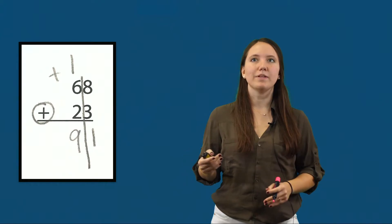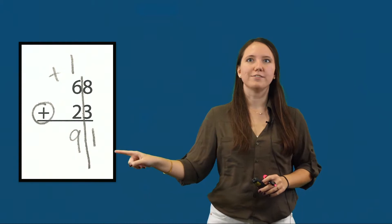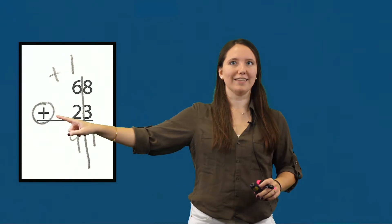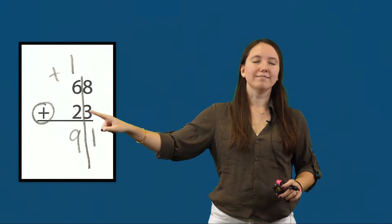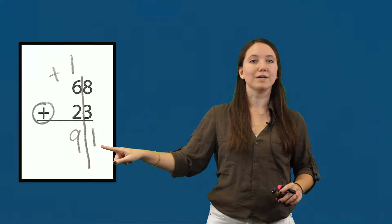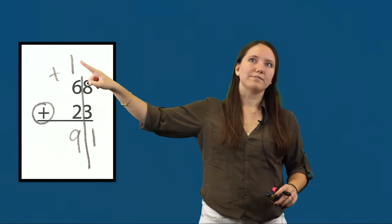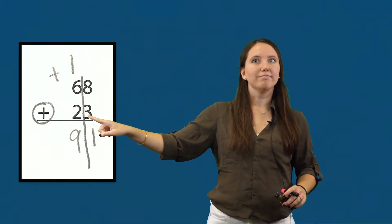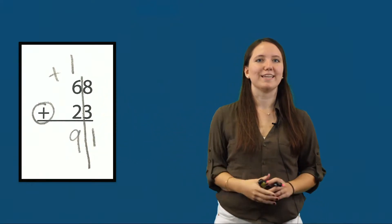Here we see an example of a student who has added using the regrouping strategies. The student started by drawing the line to separate the tens and ones and circled the plus sign, telling them to add. The student added eight plus three, which equals eleven, then split the sum: ones value of one below the equal line and tens value of one above the tens column. Six plus two is eight, and eight plus one more is nine, so the sum of sixty-eight plus twenty-three is ninety-one.